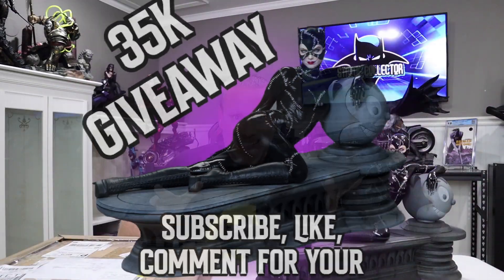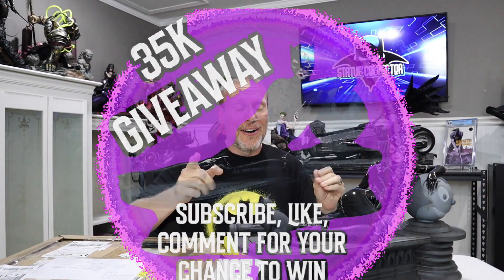This so happens to be the one that I am giving away for the 35k giveaway, and I cannot wait to give that away to one of you out there.